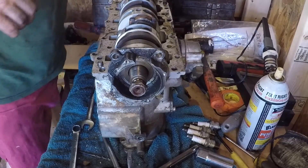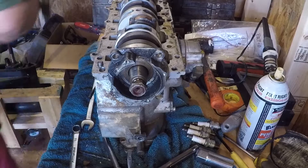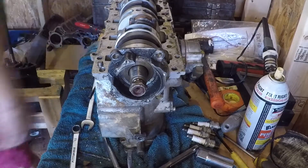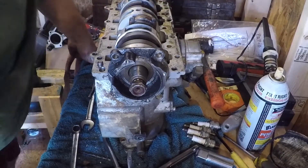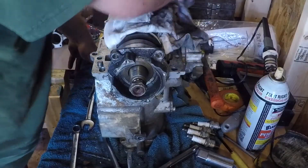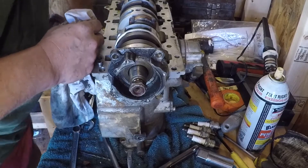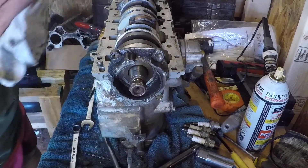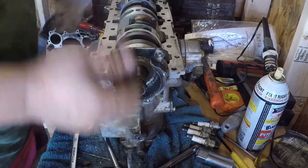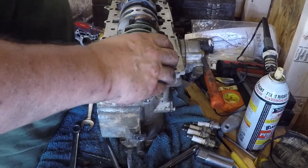There's our head. You can smell the old fuel and stuff — it's just pretty gnarly. Here's your shim. You just got to be careful when you pull up on it so you don't mess up your shims.